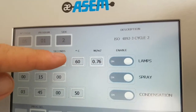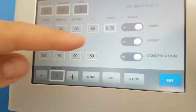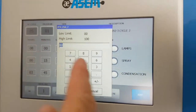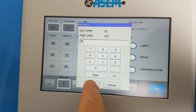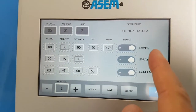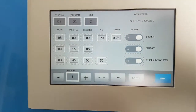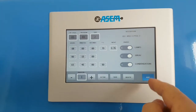You can see the temperature: 60 degrees for the lamps phase and 50 degrees for the condensation phase. If you want to modify a value, just click on the value, modify it, and press enter. If you want to save this cycle you have to press the save button; otherwise, if you exit, the program remains the same as before.